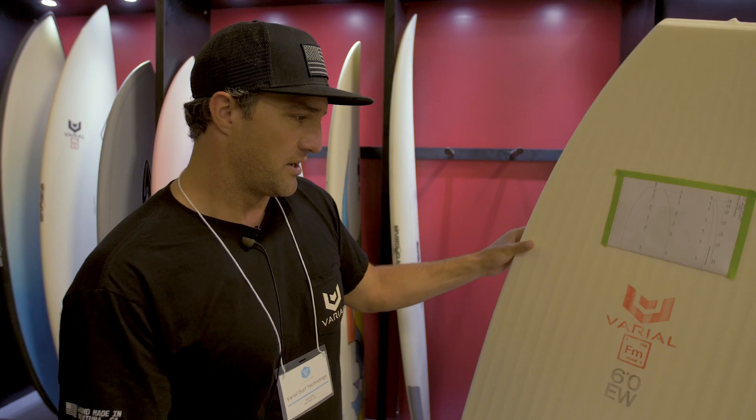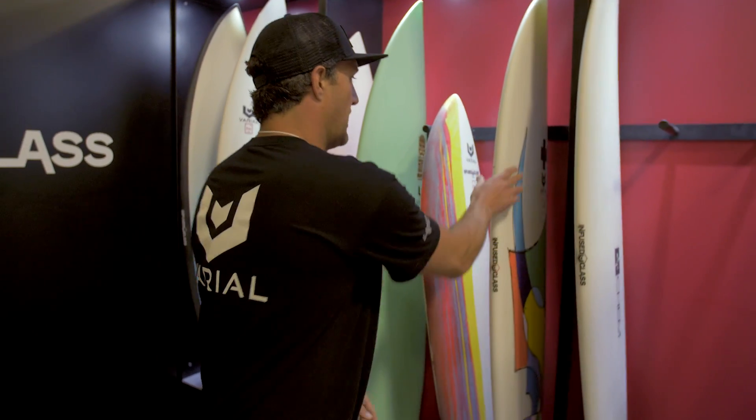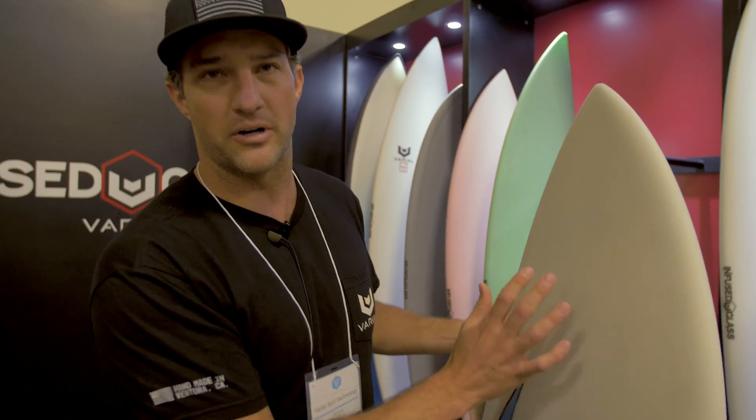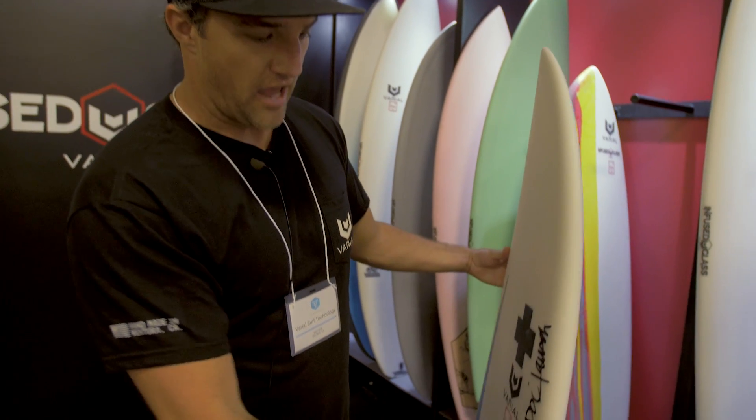Our next invention that we just rolled out is infused glass, which complements Varial foam really well. This is a fully vacuum bag glassing technology. We lay the fiberglass on dry, we vacuum bag it, suck out all the air, and then we shoot resin in it in one shot.